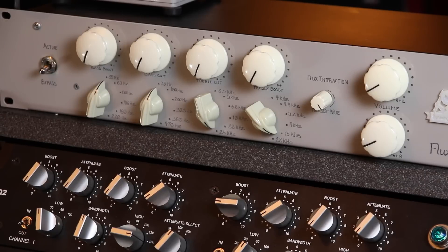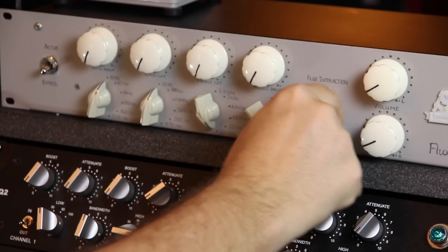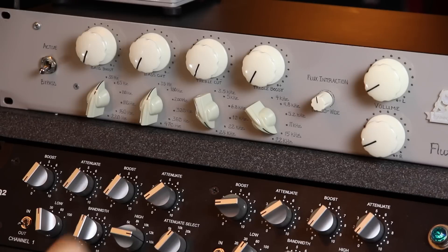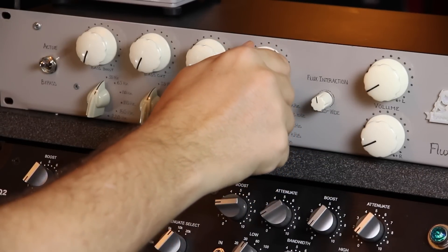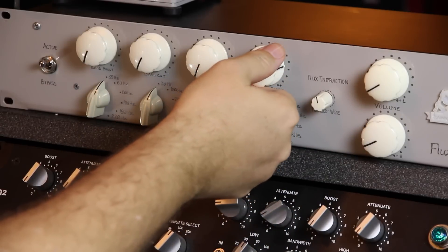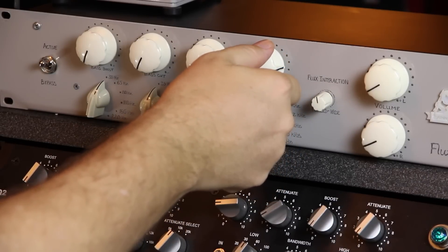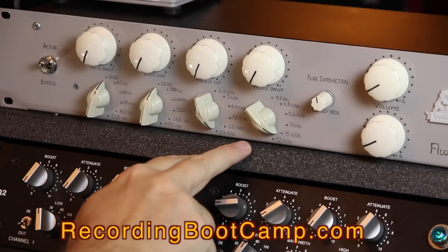Let's do something on the other end of the spectrum. The Flux interaction control goes from wide to focused — another manufacturer might call that narrow and wide. Let's put it right about 12 o'clock and do a little treble boost at 15k, and see how that sounds. See how dramatically we can really alter this — from feeling a little dark and murky to being very forward and very aggressive. That's the beautiful thing about really well-designed EQs with nice wide curves.